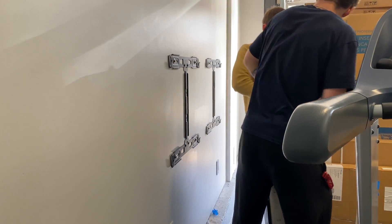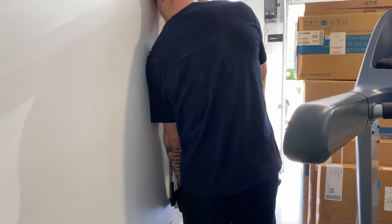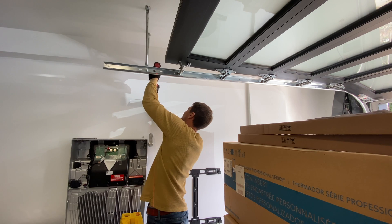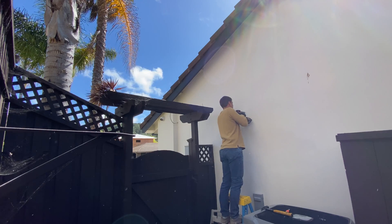Now for the fun part — we have to lift 300 pounds and install this on a bracket. After installing the first Powerwall, I'm going to run conduit to the solar panels, and after that install the second one, just to have more space to work.